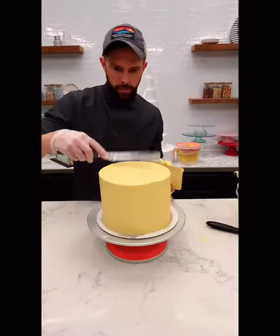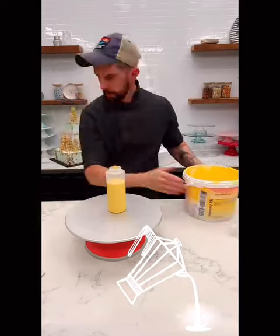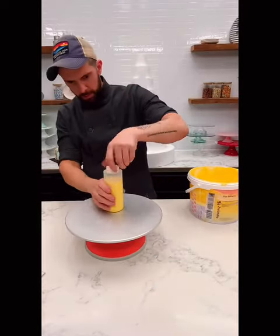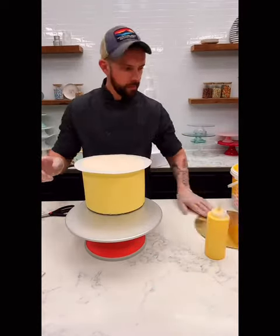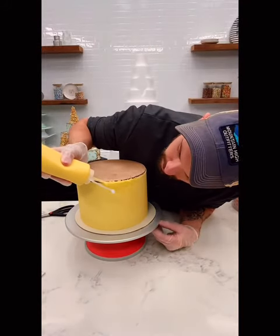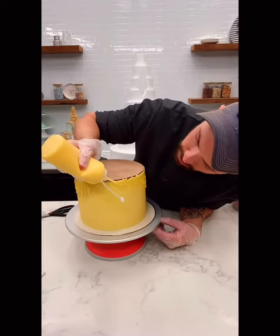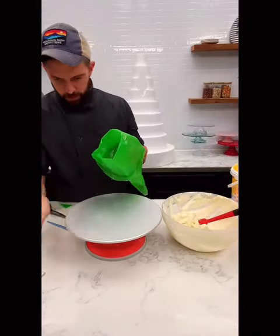Once the final coat is done, I'm going to do a reverse drip. So I'm pouring some of my melted banana dip into a bottle. Keep in mind that my cake is super duper cold. I put some parchment down, a board, and flip it over. I know it's a little scary, but it works. Now we're going to take it and drip it from the top, which is actually the bottom, and I'll put that back in the cooler.